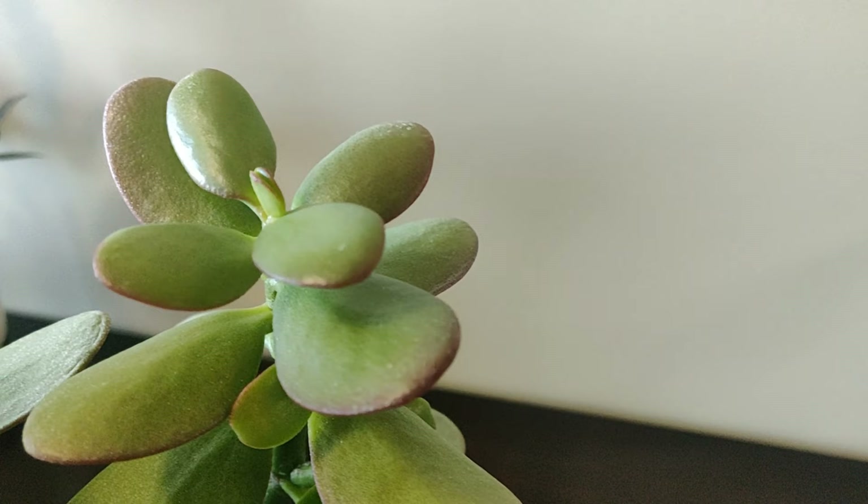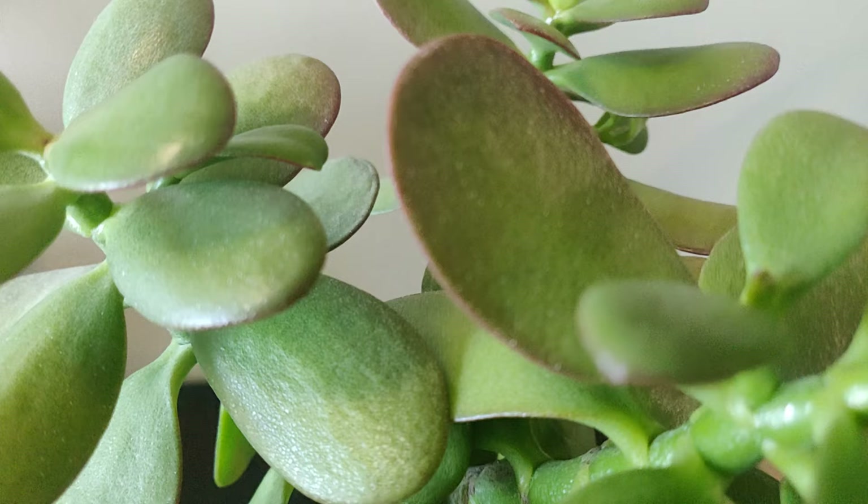If you're looking for a plant to experiment with how making different cuts will affect changes in how they grow, the jade plant is a really good choice. Jade plants are inexpensive, you can experiment with trying to propagate them, and they're available almost anywhere.